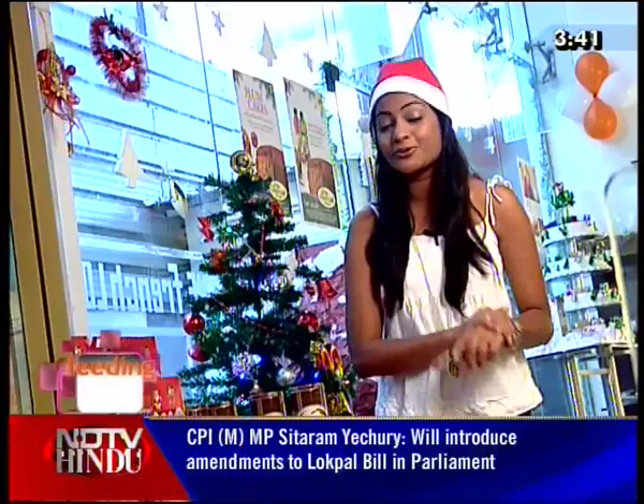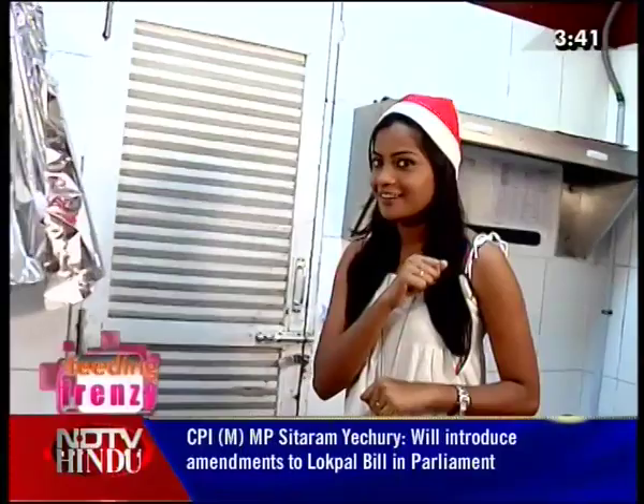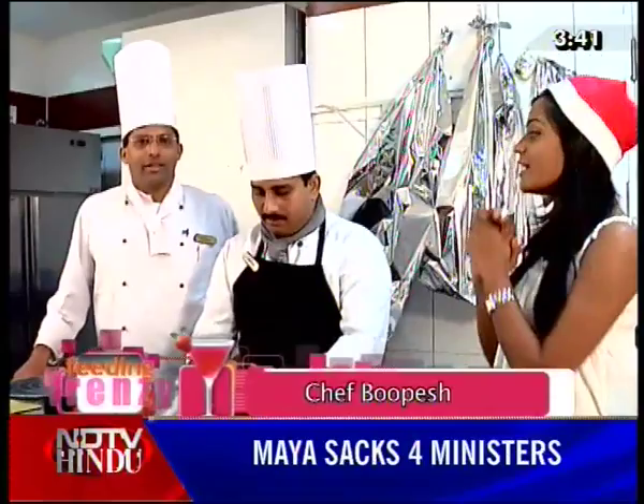This is Strawberry Fantasy. The Strawberry Fantasy cake features French Loaf's Head Chef Boo Page, one of the best cake makers, and Chef Moorthy.